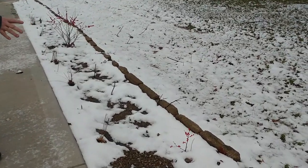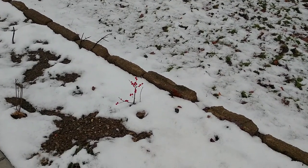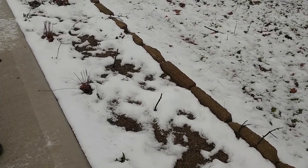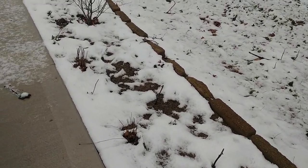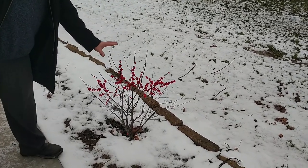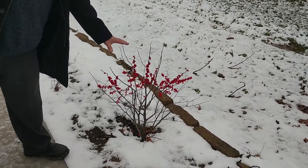This is another little winterberry coming in from another cutting. Now this spot here I need about three to four more plants. This is one of the male and females I got at the garden center that was going out of business.